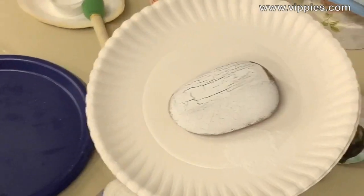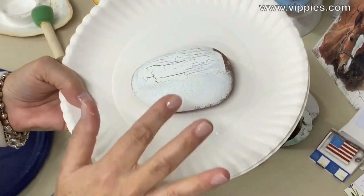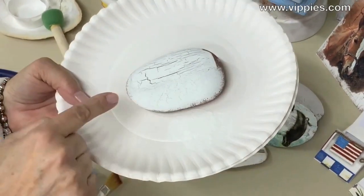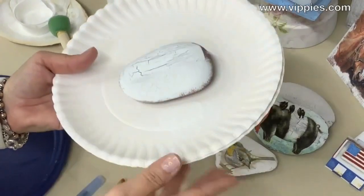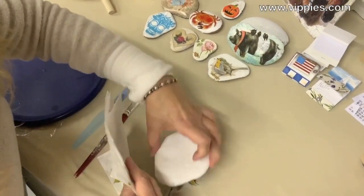That came out pretty good. The brush did give a thicker, wider crackle, but the sponge gave a really nice fine crackle — almost like that old porcelain look. This rock is hot so you want to give it some time to dry, and the stuff on top is a bit gooey, so I'm just going to put this one aside to cool. And I already have a rock ready.